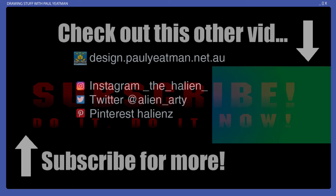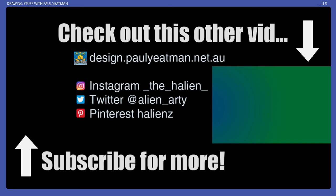What do you think? Have a go at your own Burtonesque style and tag me in the comments or on social media. And if you found this interesting, informative, or entertaining, or were inspired to draw in your own sketchbook or journal, subscribe, like and share. Until next time, you have been watching Drawing Stuff with me, Paul Yeatman. Ciao, take care and happy drawing.